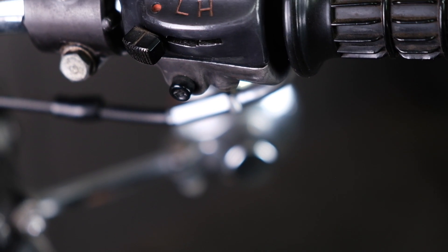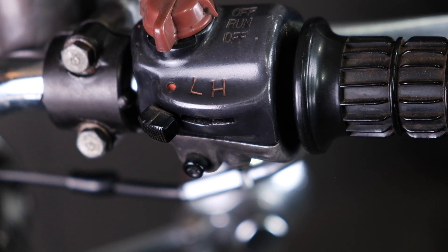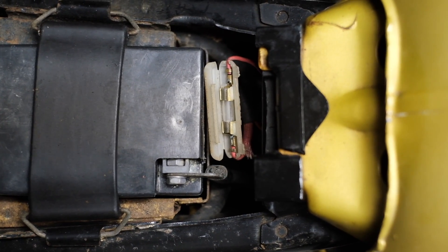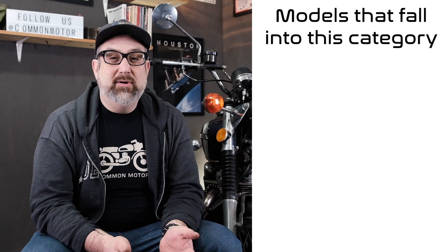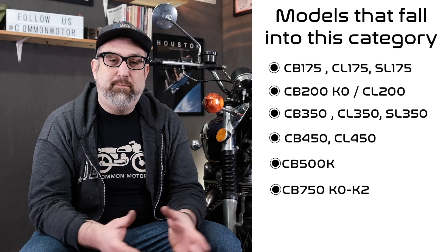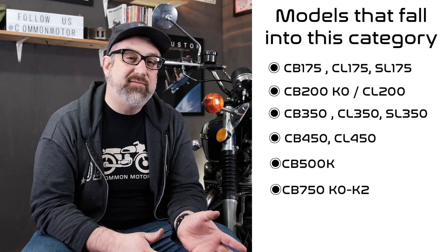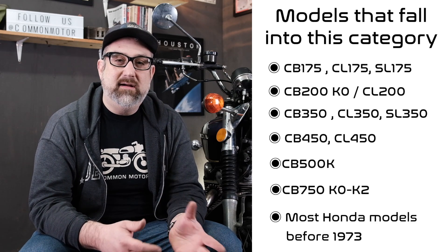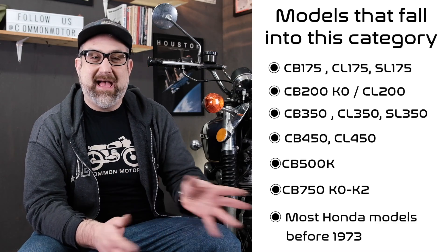The models of bikes this video pertains to are identified by having a handlebar switch that is a single switch with an off, low, and high beam control on the right-hand side. They're also identified by having a single 15-amp fuse near the battery box, as opposed to later bikes with independent high beam, low beam control, and on-off switches with multiple fuses. More specifically, these are the CB, CL 175s, 350s, and 450s — most built before 1973, when U.S. safety standards changed and Honda had to change lighting and switching configurations.